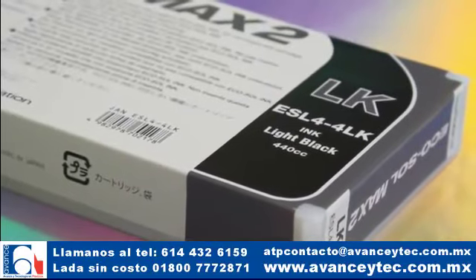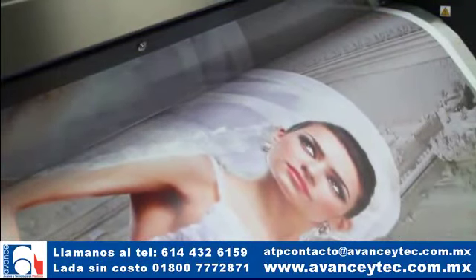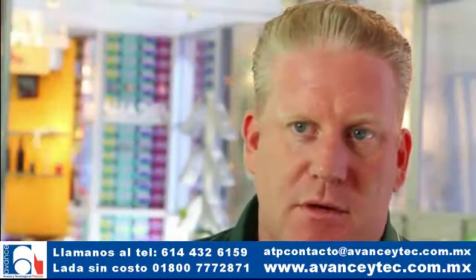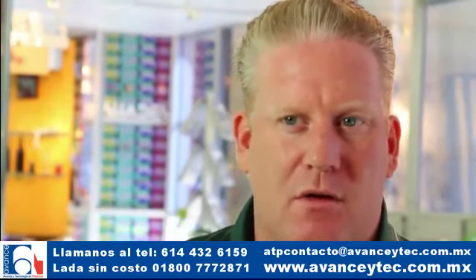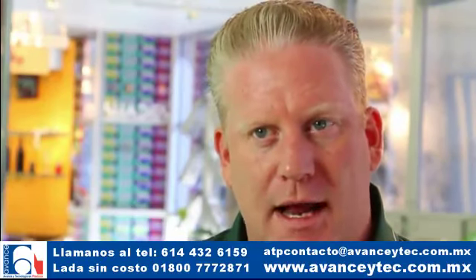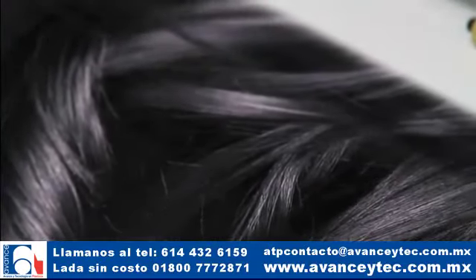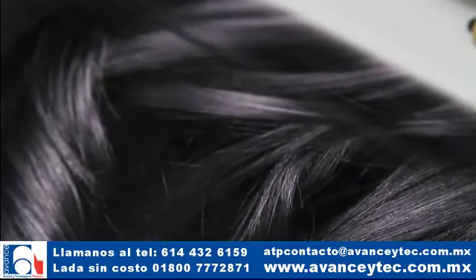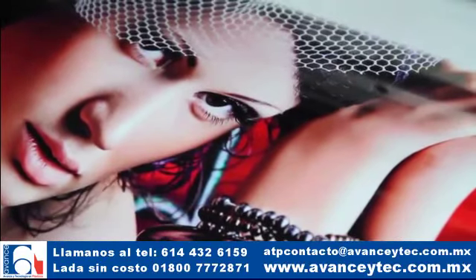Nuestra nueva tinta negra ligera entrega grises más neutrales, gradientes más suaves y tonos de piel más naturales. Solía ser que usted interpondría colores de CMYK y a veces tendría una indirecta de magenta o rosado, o tal vez una indirecta de Cayenne que lo hacía parecer un poco verde. Ahora, con datos de negro verdadero actual, puede conseguir gradientes más suaves. Esto funciona realmente bien en blanco y negro, pero también se traduce en datos CMYK donde usted puede tener tonos de piel más naturales.